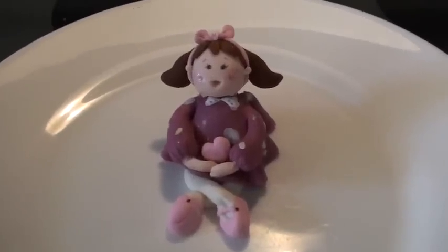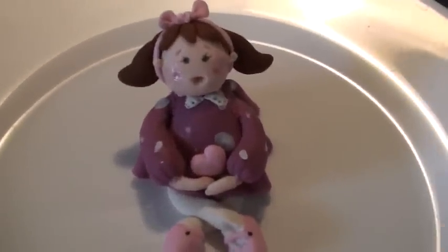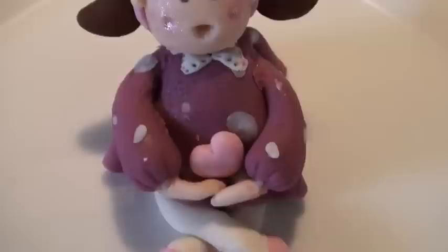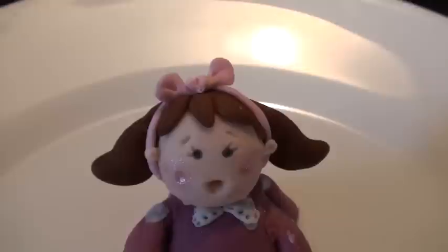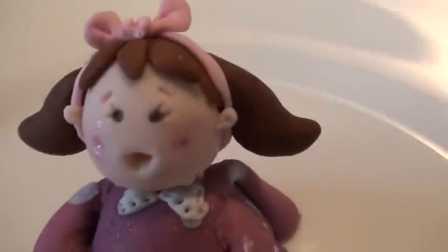Hi there, this is Sugary Sweet. I just made this little girl cake topper. She has a polka dot pink dress, little pink Mary Janes, little black buttons and white tights, and a little white lace collar, and brown pigtails and a bow in her hair, and little blushing dimples.